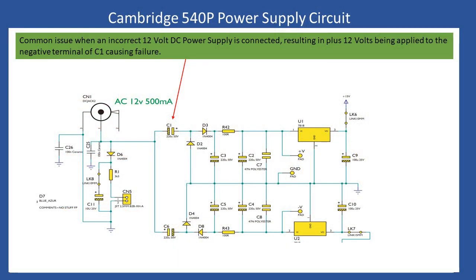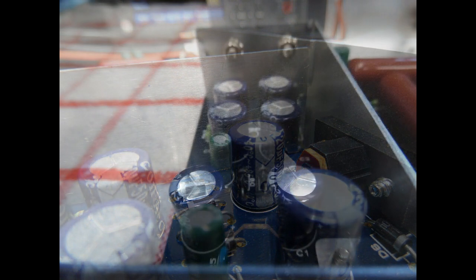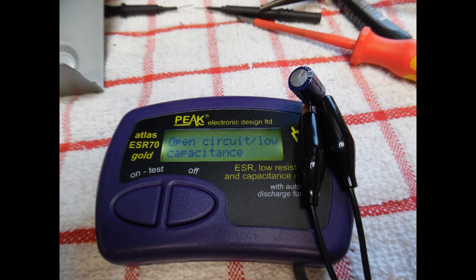The AC power supply should be 12 volts at 500 milliamps. If you connect a 12 volt DC supply, the centre pin of the socket carries the positive supply, putting positive 12 volts on the negative side of smoothing capacitor C1, which is a 220 microfarad 50 volt capacitor. As shown in the video, the reverse polarity DC voltage causes the top of the capacitor to bulge. When measured with the ESR meter after removal, it reads open circuit — completely failed.